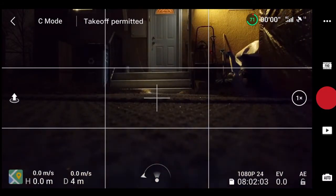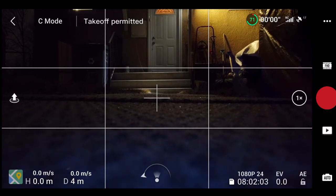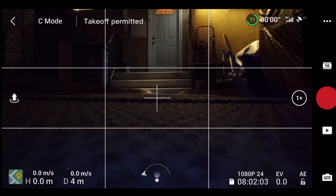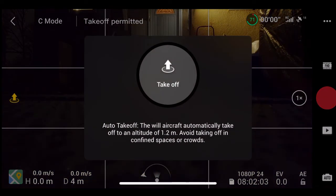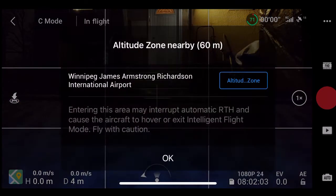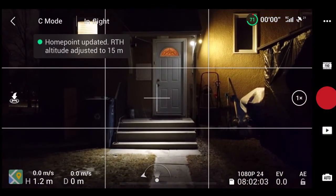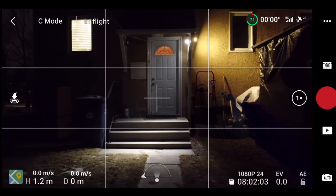So I'm going to launch this thing. I'm just looking at my back door to give some sort of visual stimulus. I'm going to launch it and walk through the house and see if it loses its signal. Take off. The home point has been updated, please check it on the map.